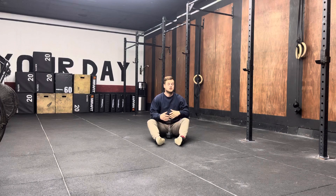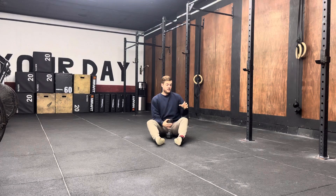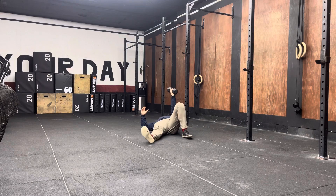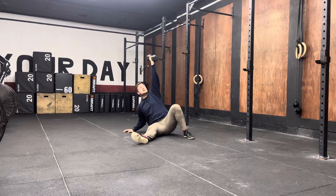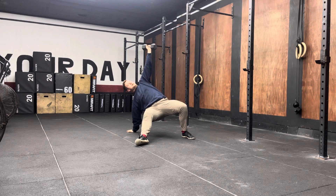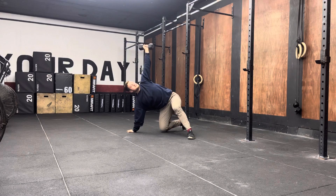With this exercise, you're going to start on the ground. The arm that is up pointing towards the ceiling — that same leg is also up. This opposite arm is going to push into the ground as I push through this foot to then sit up, getting my arm nice and straight.